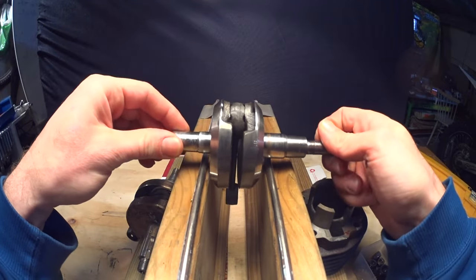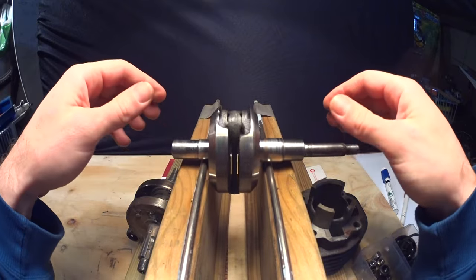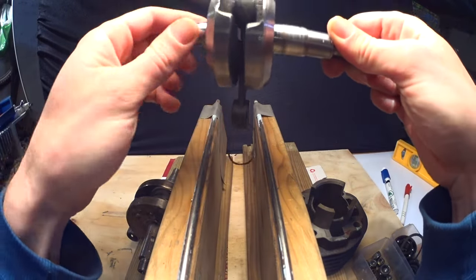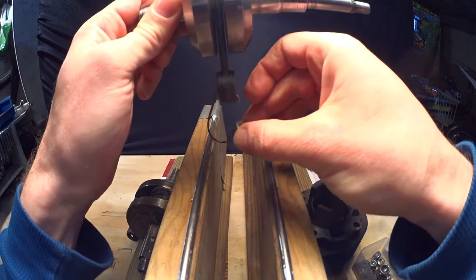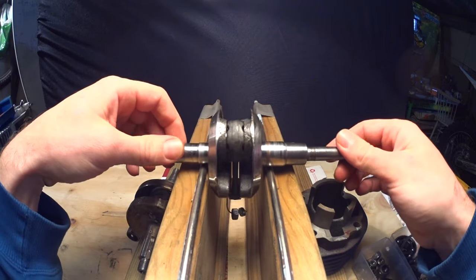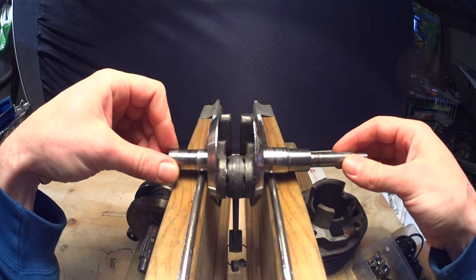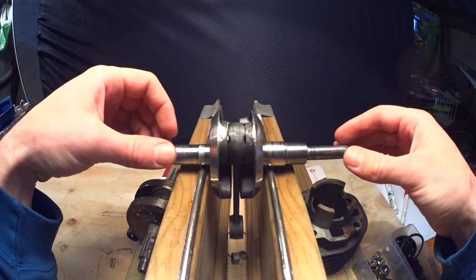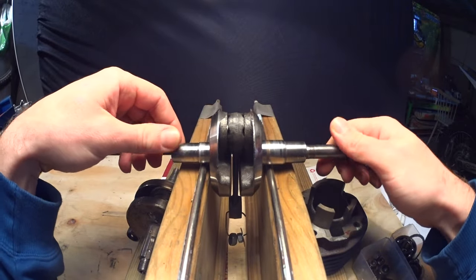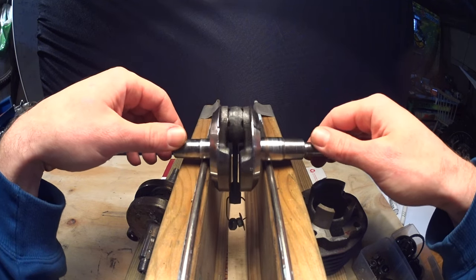Put the crank in your beautiful stand and check that it rotates freely. Now hang the hook you've made from wire from the conrod and start adding weight to it. Add weight until it stays put in any position — that's the goal here, to add enough weight that it won't rotate in any position you put it.